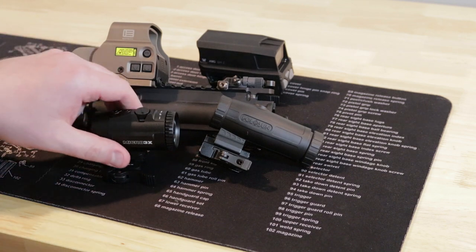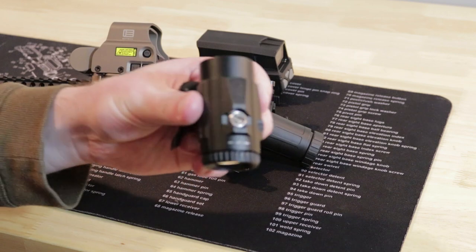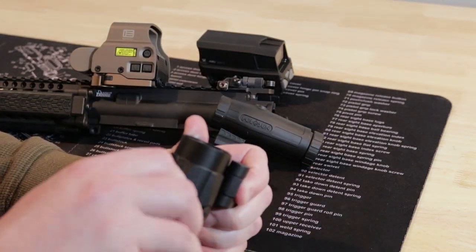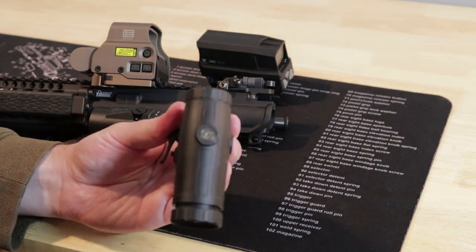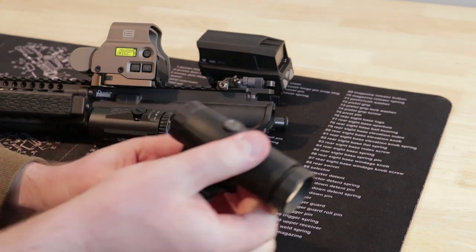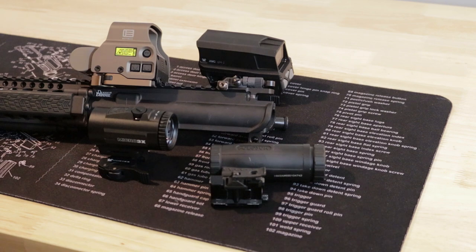The last thing to talk about are the adjustments. The Vortex ones are capped, marked, and recessed — you need a tool to adjust both of these. Here's the Holosun: not covered, but they are recessed and they're not marked, unfortunately. The adjustments just center the dot in the optic — it has nothing to do with zero — and doing that was quick, painless, and both worked fine.